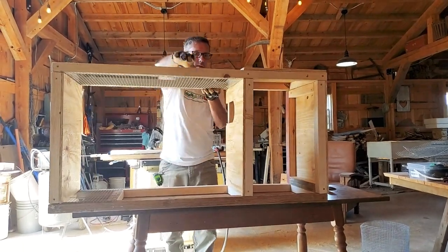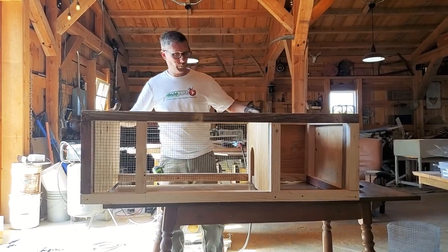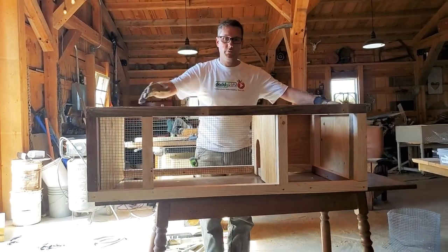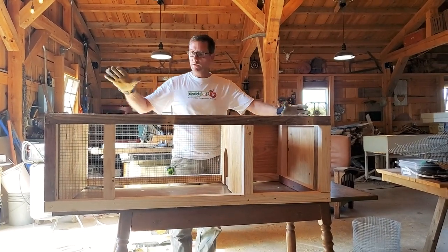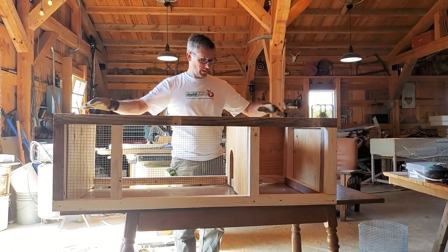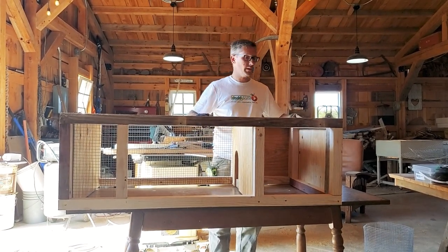Now that is basically the main framework. Of course we still need doors, a sandbox, and top and bottom wire. I'm going to go ahead and put a few more screws in here and here just for a little extra strength.